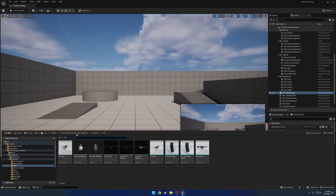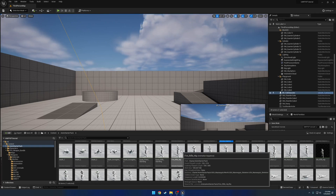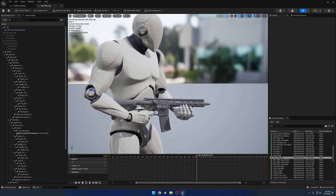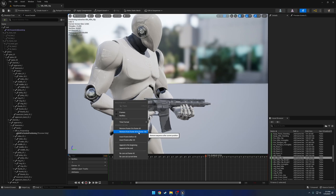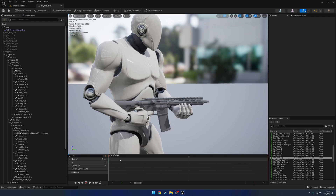Let's head over to our AnimStarterPack. Here we're going to find the idle rifle hip animation. We're going to strip this animation down to where it is only a single frame. To do that, we right-click and remove from frames 44 to 190, then frame 10 to 44, frame 3 to 10, and then frame 1 to 3. Now we have a single frame.